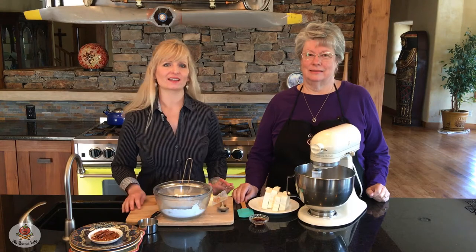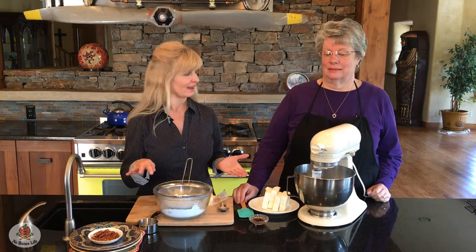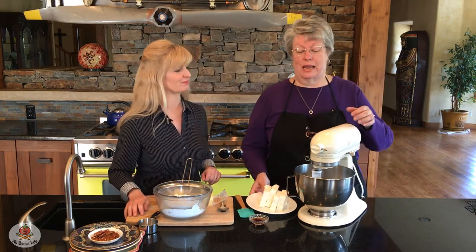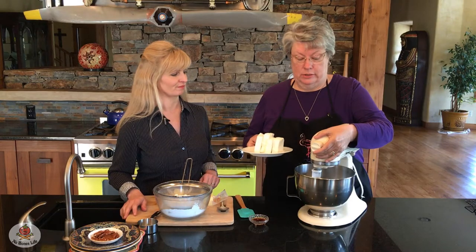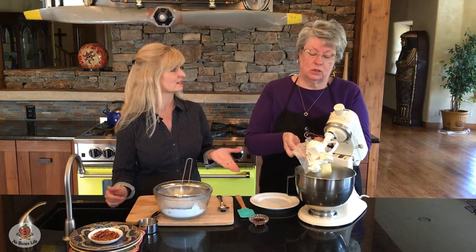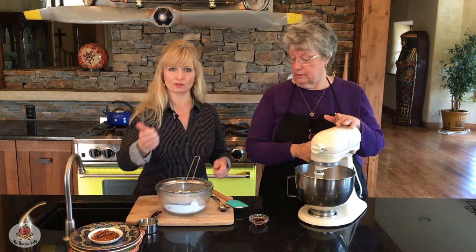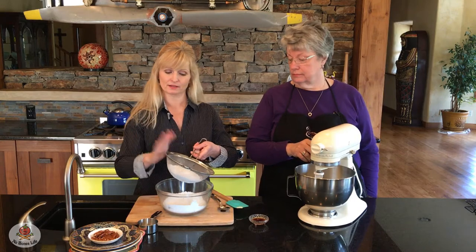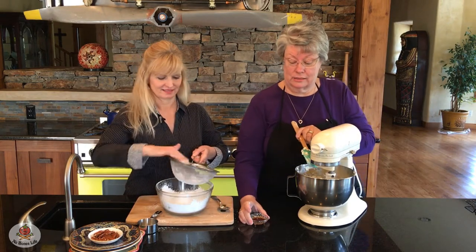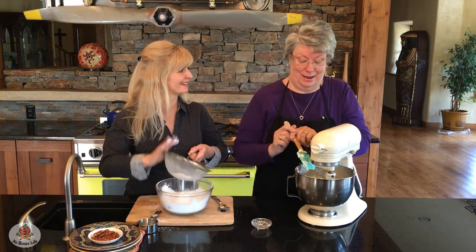Okay, our three layers of cake have cooked, we've let them cool, flipped them out of the pan, and let them cool completely. Now we are going to make our cream cheese frosting. We're going to start with two blocks of eight-ounce cream cheese — so two eight-ounce blocks. We're going to mix it with one cup of butter, both softened to room temperature. Then add two cups of powdered sugar, sifted. For sifting, you don't have to use an old-style sifter — just get a fine strainer and tap it through. Then we add one teaspoon of vanilla flavoring.